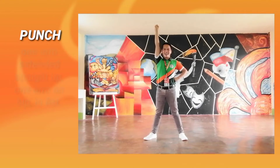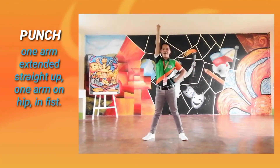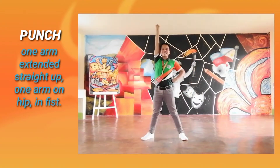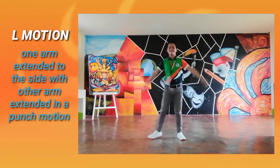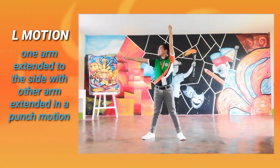Punch: One arm extended straight up and one arm on hip in a fist. K motion: One arm extended to the side with the other arm extended in a punch motion.